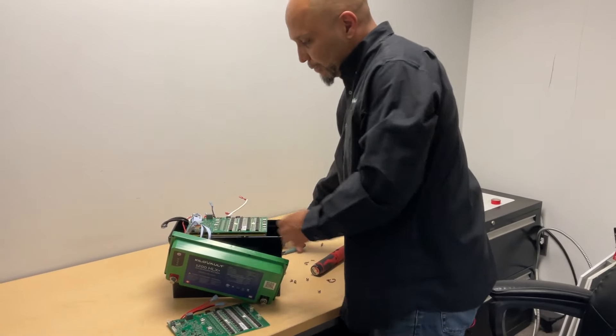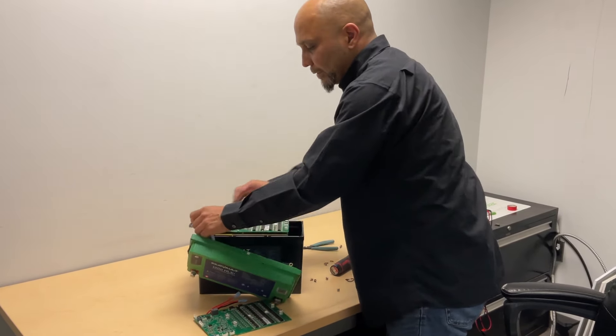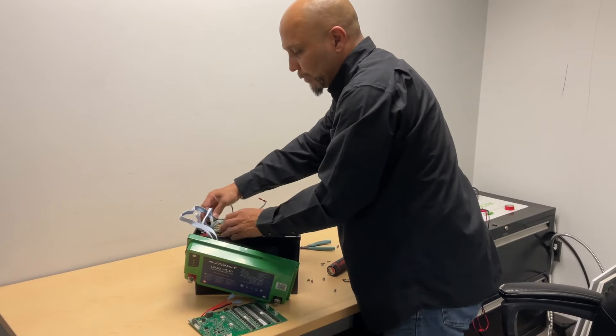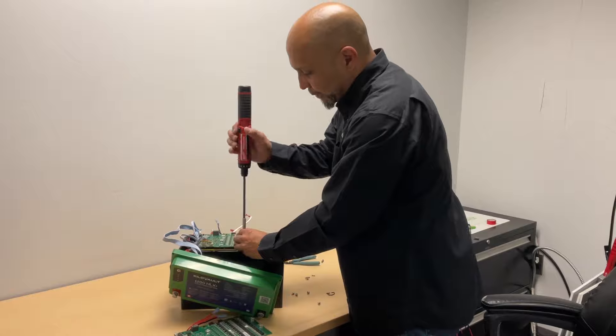Now that we have all those cables disconnected, there are just four more screws that need to be removed before your BMS is completely separated from the pack.